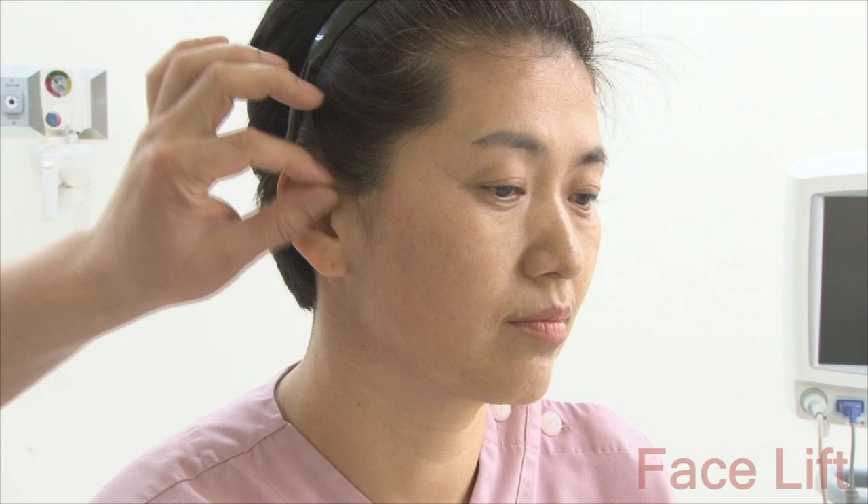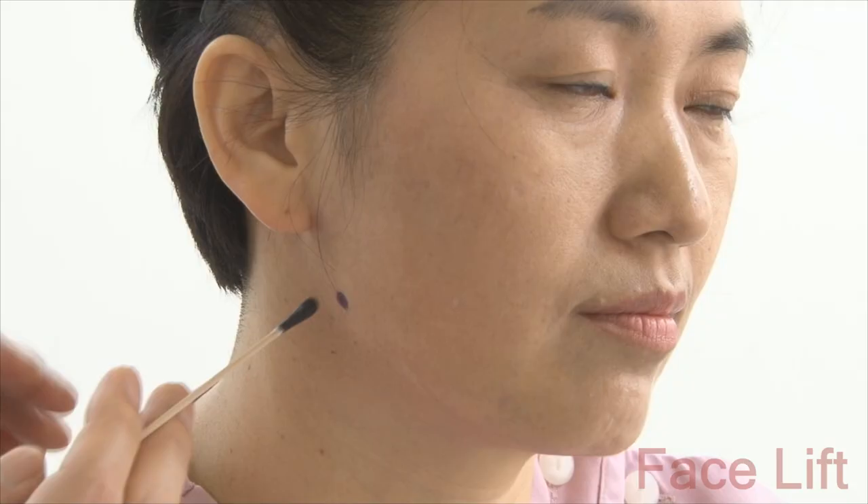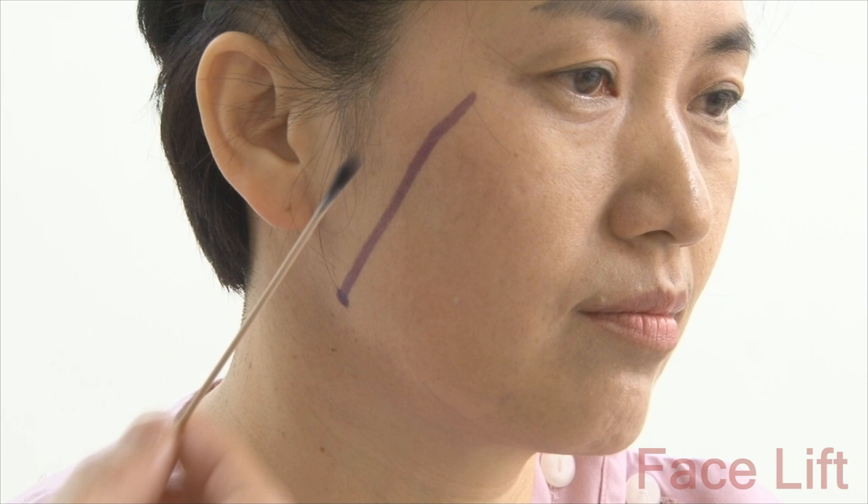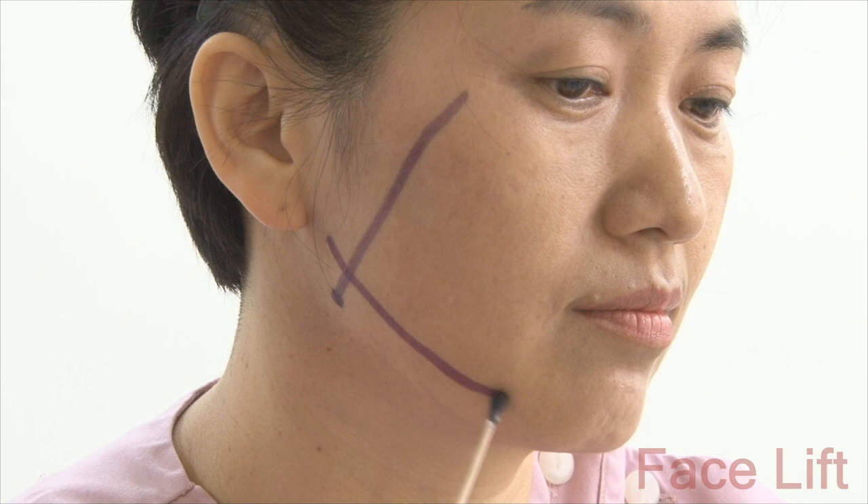The deep-plane facelift which I perform mainly concerns the SMAS layer on the overall face. There is a SMAS layer under the skin, which can be thought of as a membrane layer, and the surgery involves dissecting under this membrane, then finally pulling and fixating the skin. This area would be the mandibular angle. Lines are connected to the lateral eye corners, and dissection is under the skin only up to this point. This area would be the jawline, and this area will be where the neckline is pulled back.